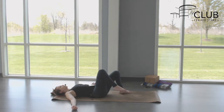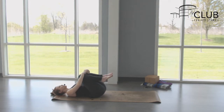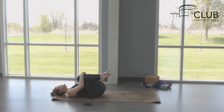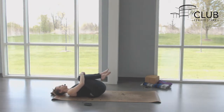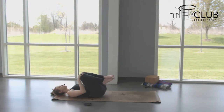Bring your knees into your heart for a supine child's pose. The more you squeeze the knees in, the more you'll lift your tailbone up and you'll feel a nice stretch in your lower back — a good way to lengthen the spine. You can gently rock side to side or move your knees around in circles to massage out this space.